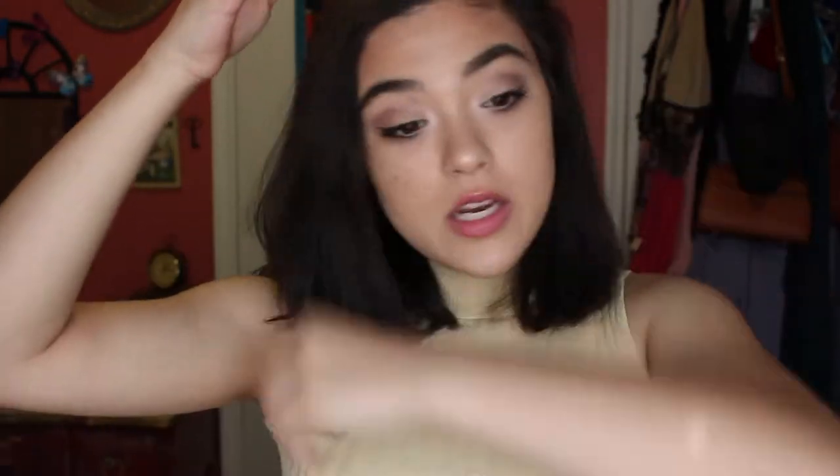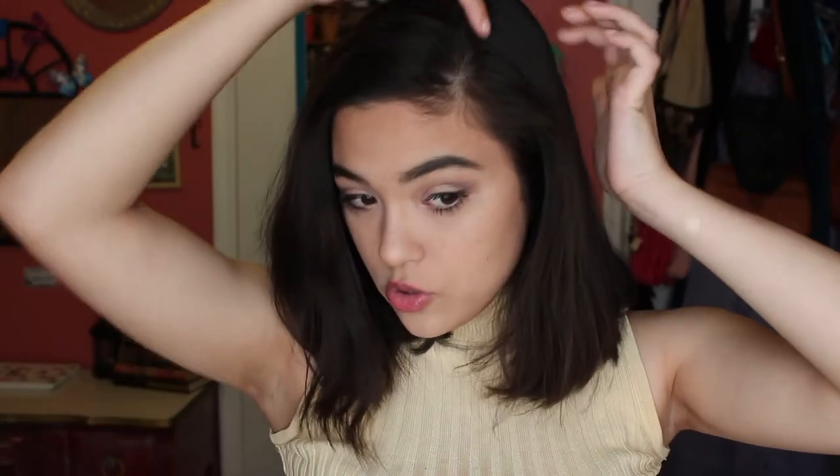The next hairstyle is actually something I do very often and it's super easy to do. All you need are bobby pins. I'm going to keep my hair parted to the side because I really like the side part.